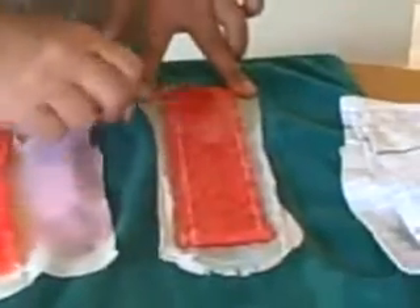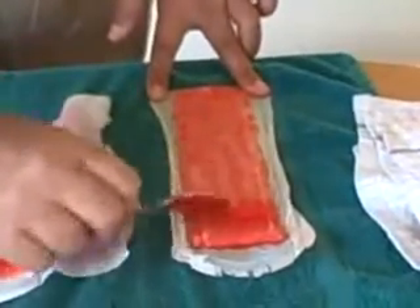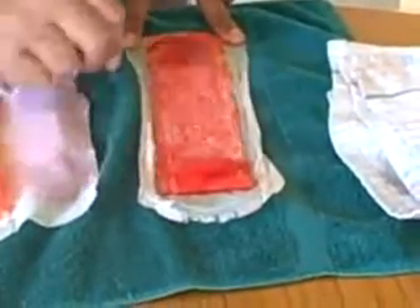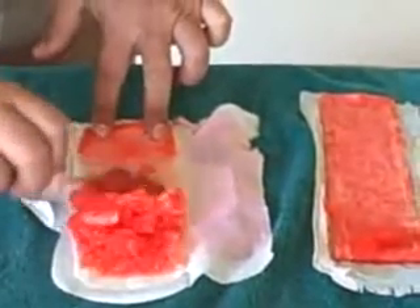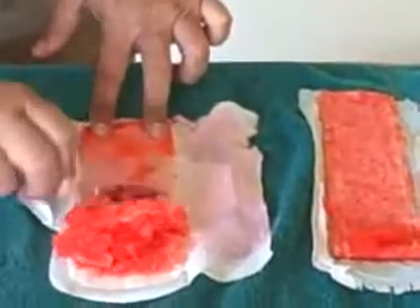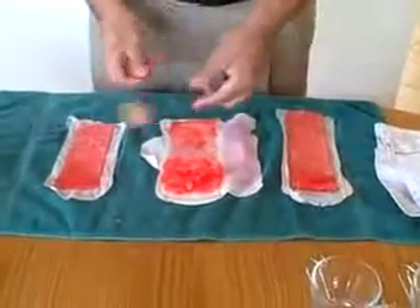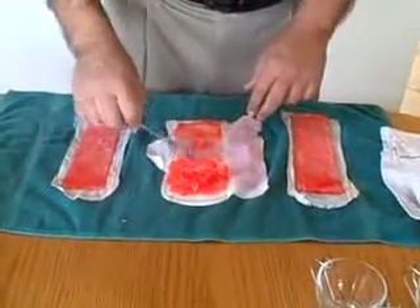We'll see how much gel Kotex actually has in their sanitary napkin — and Always, see how much gel it has. A little bit more on the Kotex, but not much. Now we'll see what the Love Moon Anion Sanitary Napkin has for gel. Wow — no comparison. So you can see the difference between the Kotex, the Always, and the Love Moon Sanitary Napkin.